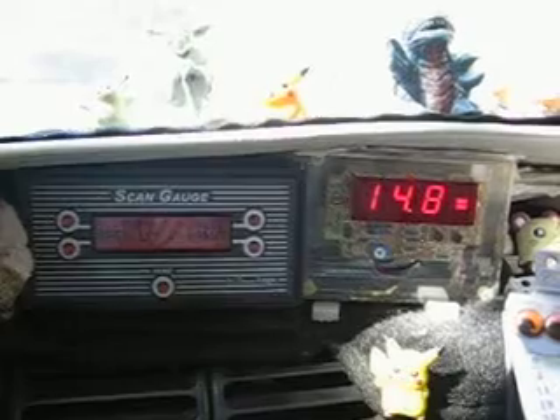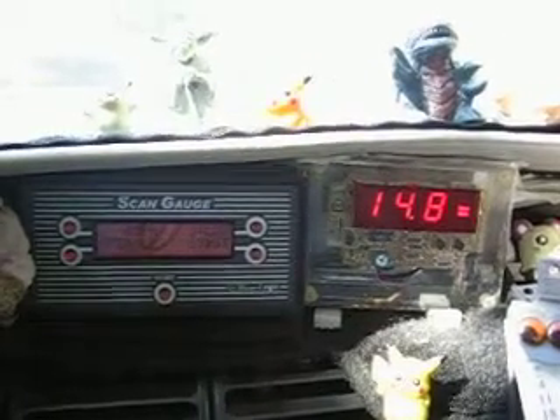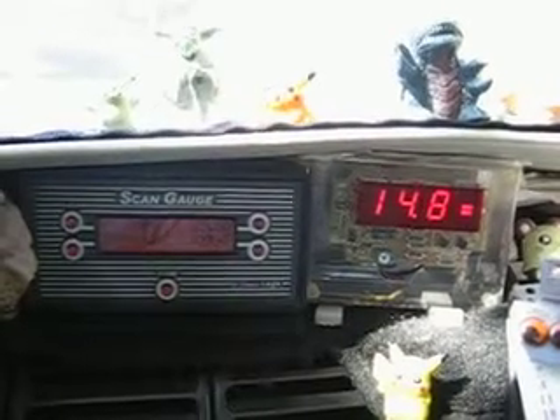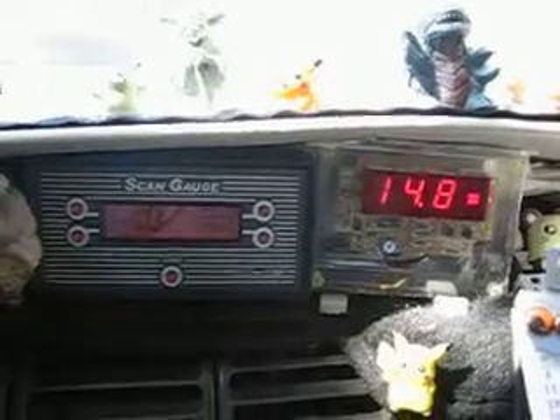It's open loop. Water temperature is 69 degrees. The oxygen sensor is getting a signal from the ECU/PCM, so it's showing a generic 14.8.